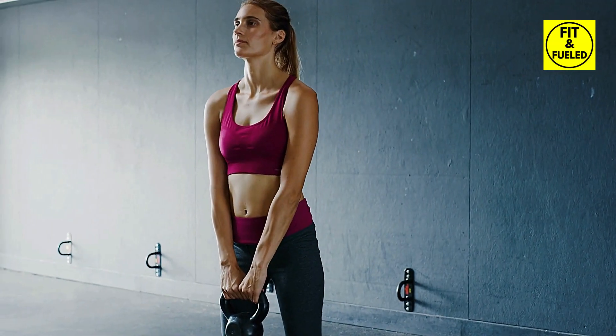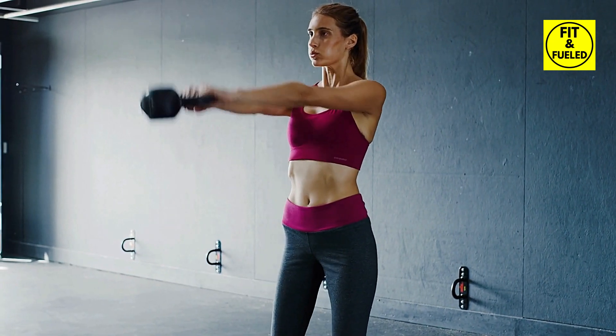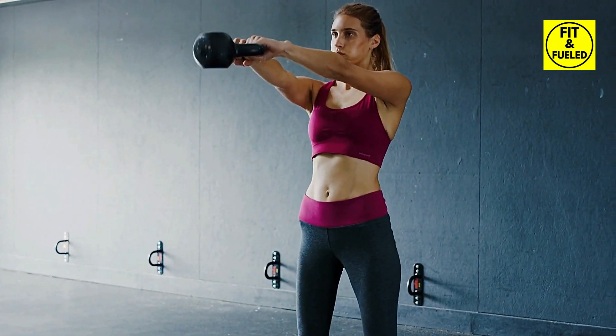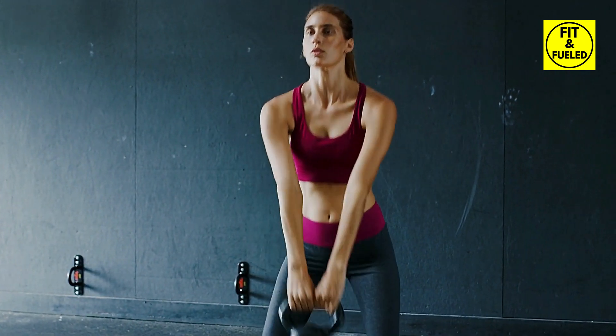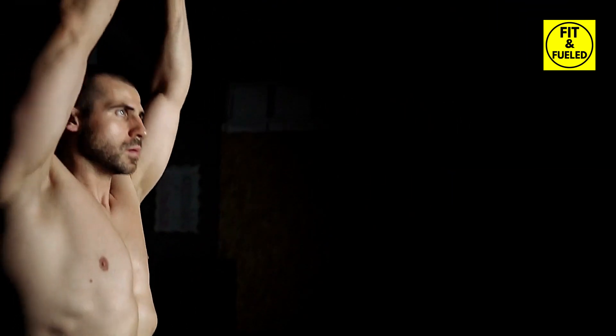With the correct form locked down, you can start your kettlebell swing workout. Begin with 10 swings per set, allowing yourself time to rest between sets. As you grow stronger and more comfortable with the movement, gradually increase your repetitions and sets. The beauty of kettlebell swings is in their versatility.